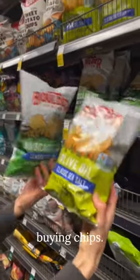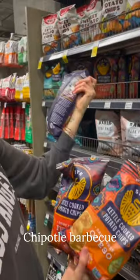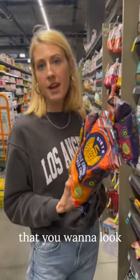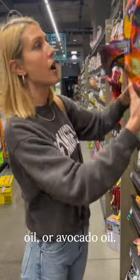This is what you want when you're buying chips. Siete — I would say out of all of the Siete ones, the chipotle barbecue one is my favorite. These are made with avocado oil. You want to make sure when you're buying chips that they don't have sunflower or canola oil, anything like that. You want to look for either cooked in olive oil, coconut oil, or avocado oil.